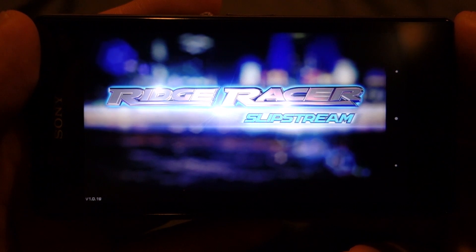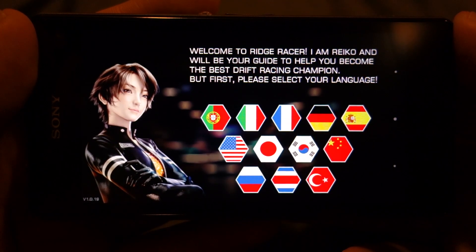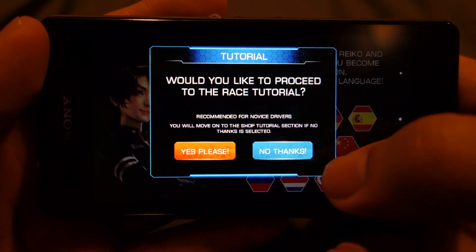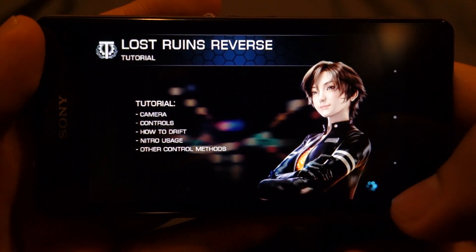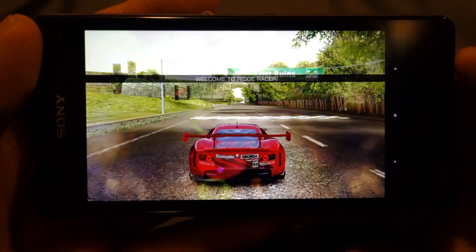So Ridge Racer Slipstream on Sony Xperia Z1 Compact. Let's select the language as English. Actually I should have said no here — I don't want the tutorial. Anyways, let's go through the tutorial.